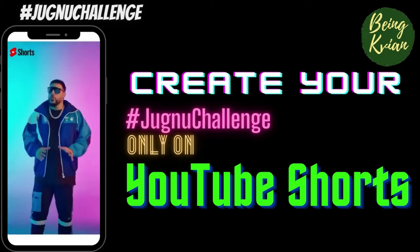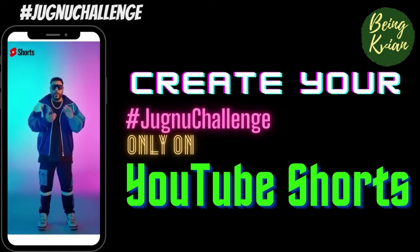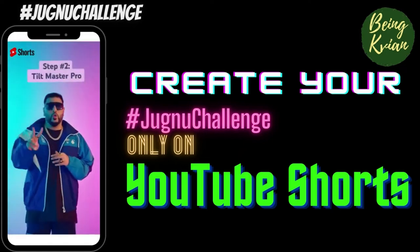Step number one, the Chumpy Step. It's very simple — when you want to do the Chumpy, you will crack your neck. Step number two, Tilt Master Pro.